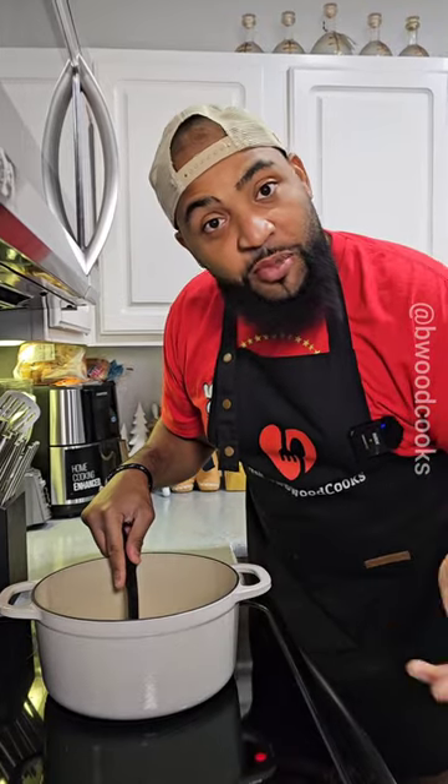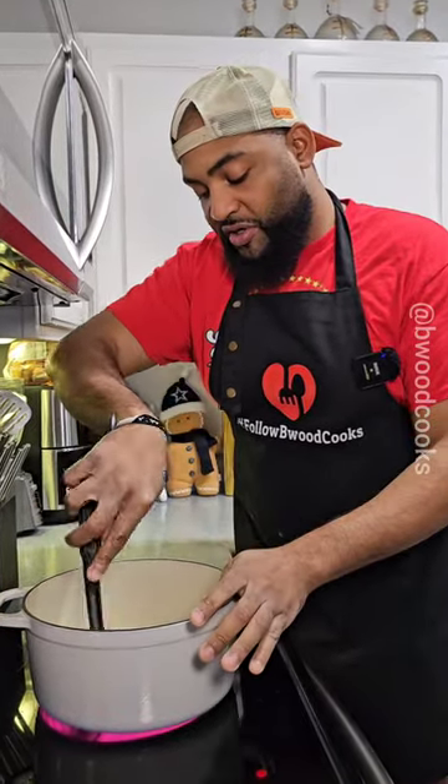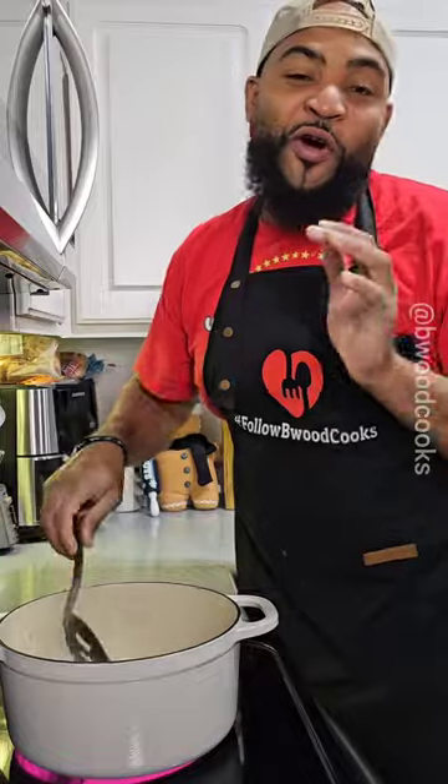I just put a cup and a half of rice in the pot, followed by three cups of water. Now let's add a pinch of salt. Stir the rice a little bit, and we're going to wait until it comes to a boil. Rice ain't hard. It just looks hard.